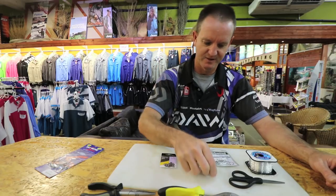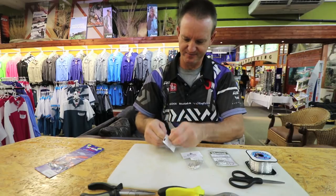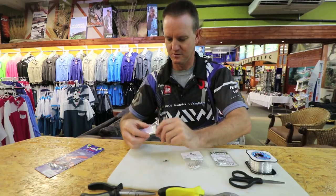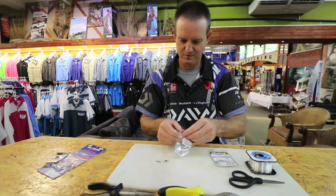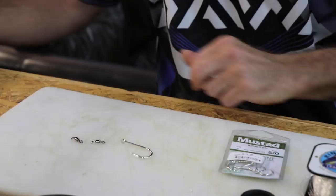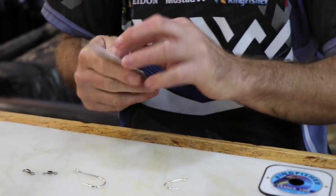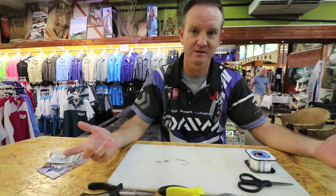I'm just going to get my stuff together here quickly — open the packets, we need two of those, one Kendal round. The rig I'm doing now is going to be rigged for throwing a mullet because it's the easiest live bait to come by at the moment.